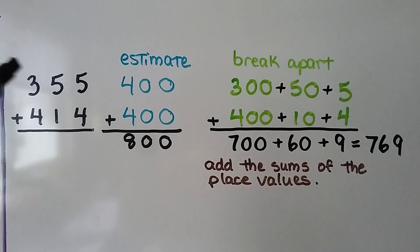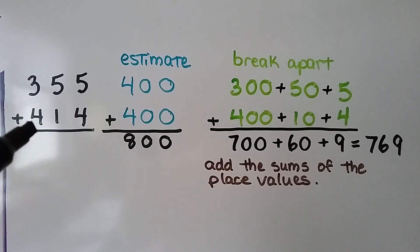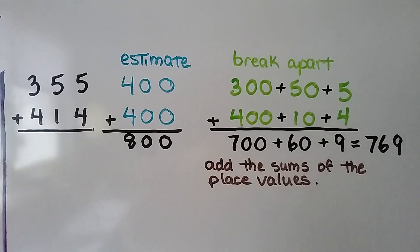To add 355 plus 414, we estimate. This 5 is going to tell the 3 to go up to a 4 and then they become zeros, so that's 400. The 414 — the 1 tells the 4 to stay the same, so that's 400. Our estimate is 400 plus 400, that's 800.